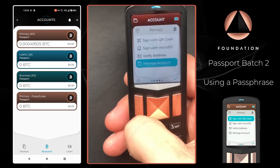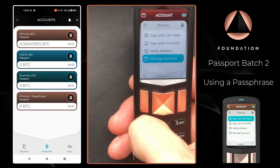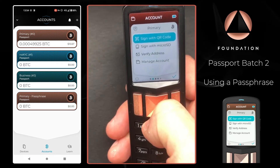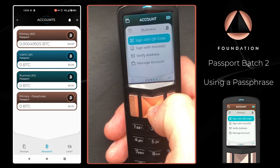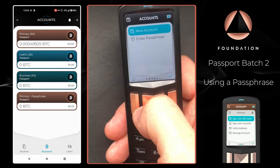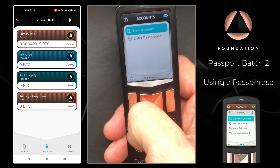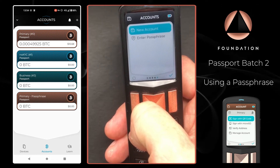There are two ways, once you've applied a passphrase to Passport, that you can clear it so that you can interact with the non-passphrase protected wallet. The first way is to power cycle the device. As soon as you turn the device off and turn it back on again, the passphrase is wiped from memory, and you'll need to reapply it again.